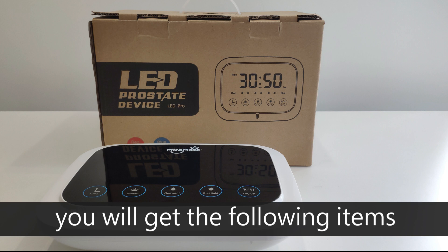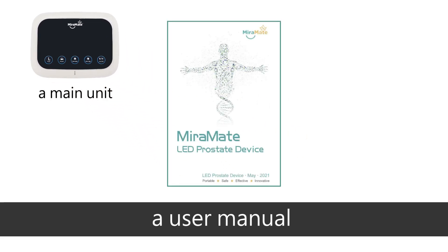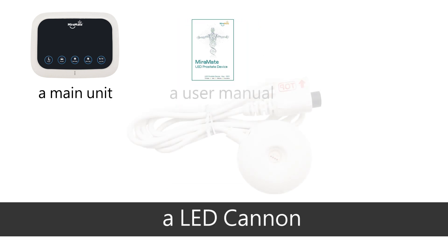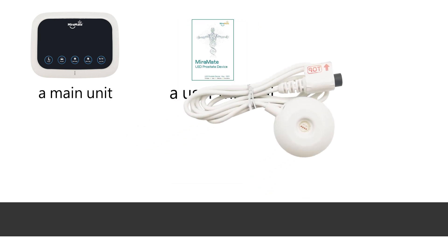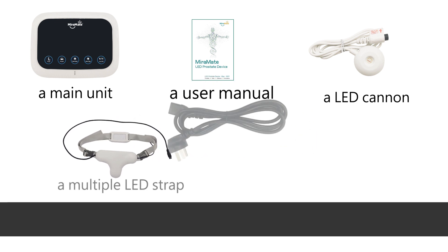When you receive your package you will get the following items: a main unit, a user manual, an LED cannon, a multiple LED strap, and a power adapter.